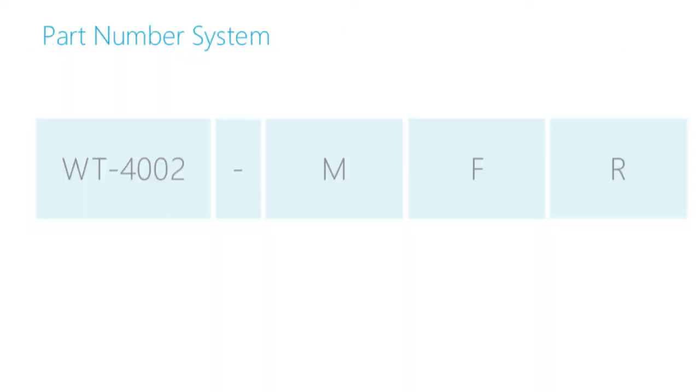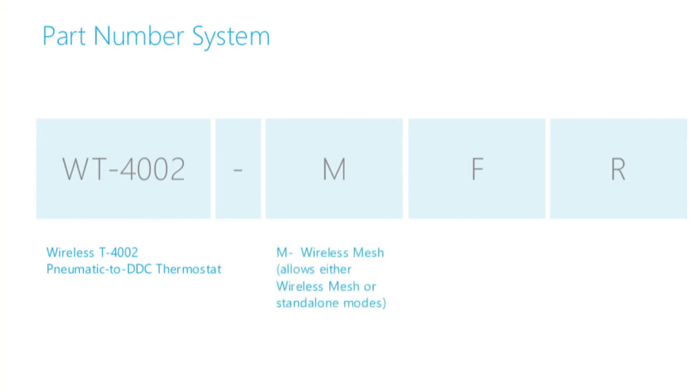All WT-4000 series model numbers can be broken down into individual parts that identify its features. The first part is the main model number. The second box indicates whether it allows wireless mesh or standalone modes. The third area tells whether the model displays in Fahrenheit or Celsius. And the last area indicates fan control dry contact relay output or motion sensor.